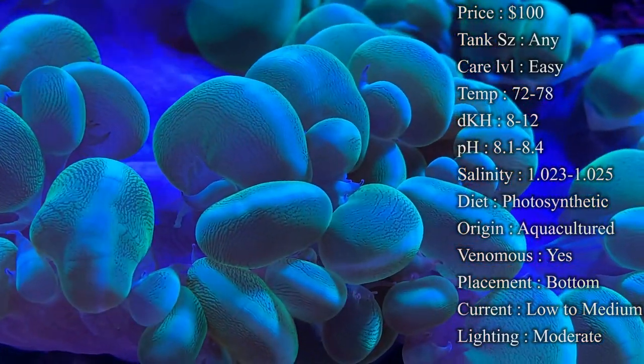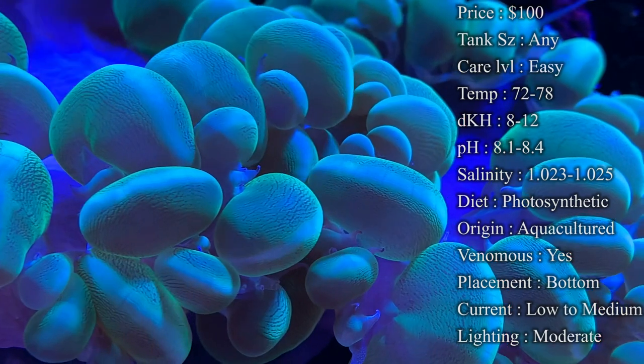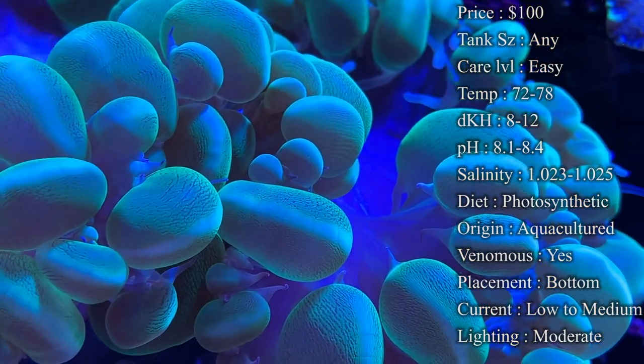For water parameters: KH 8 to 12, pH 8.1 to 8.4, and salinity 1.023 to 1.025. Keep those right in range and you'll have a really happy coral.